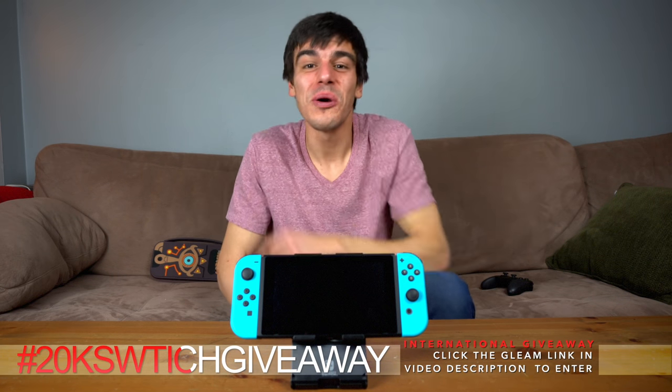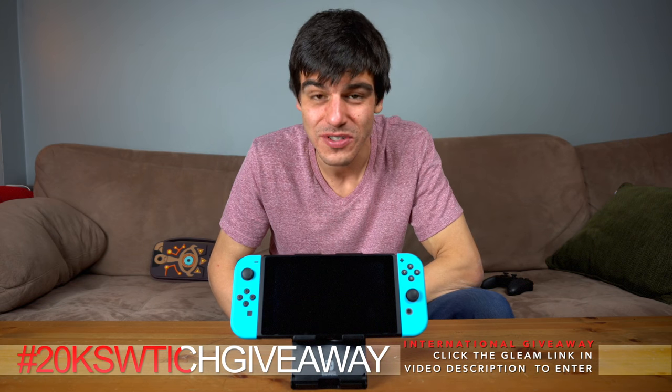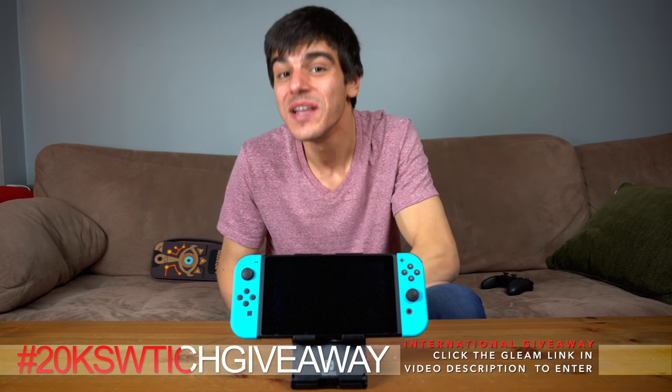Before you go, let's talk about that Switch giveaway — I'll be giving away a free Nintendo Switch as soon as this channel gets to 20,000 subscribers. Make sure you're entered by clicking the Gleam link in the description below. You can also get another entry if you follow me on Twitter. If you enjoyed the video, please remember to like it and subscribe for more Switch videos just like this one. Thanks and have a great day!